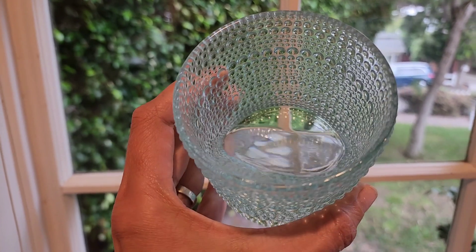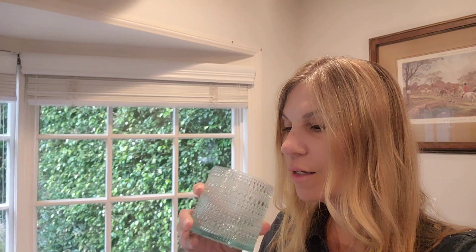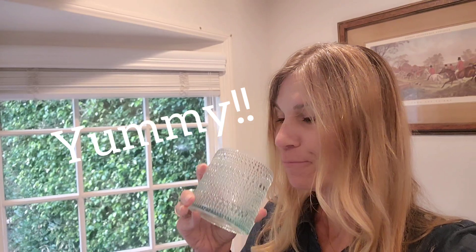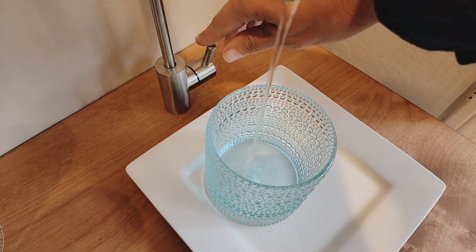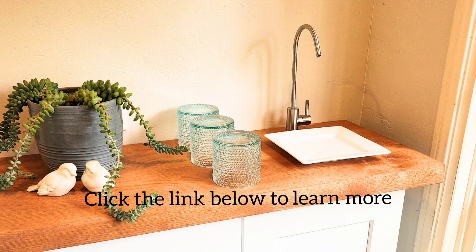Now the most important part — how does it taste? I consider myself a bit of a water snob, so I was a little apprehensive. But guess what? I am pleasantly surprised. The water tastes fresh, crisp, clean. I love it. I can't wait to drink it on a daily basis and of course cook with it. So convenient, and I am beyond thrilled. I'm very pleased with how this project turned out and I love that I have fresh, clean water so accessible.